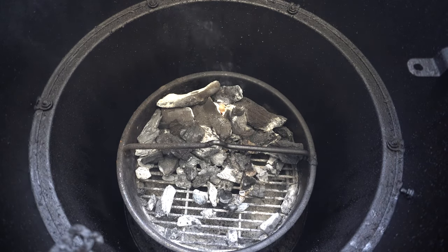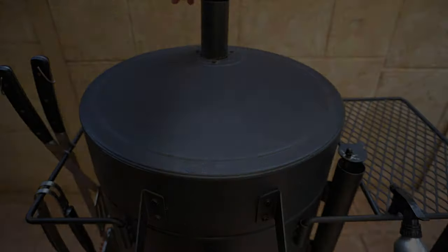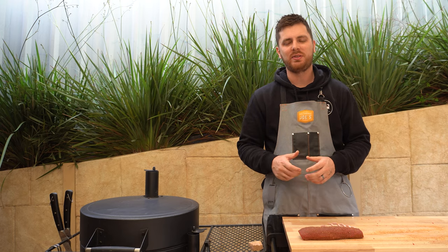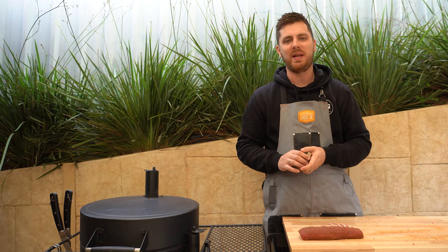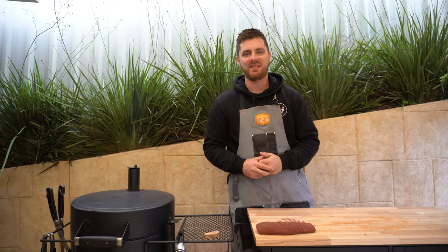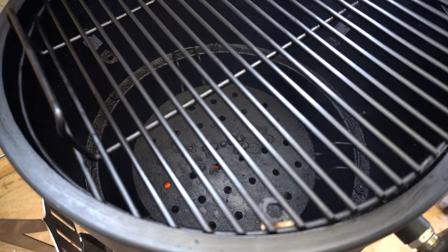It's been ten minutes — our fire lighters have burnt out and our charcoal is starting to catch light. We'll shut the lid, open up the intake vent and the top vent. The smoker will take about ten to fifteen minutes to preheat to our target temperature of around 275 to 300°F (135 to 150°C). While that's happening, get some smoking wood ready — I've gone with olive wood from Natural Smoke. I also love cherry and pecan for lamb, or Aussie oak is another favourite.